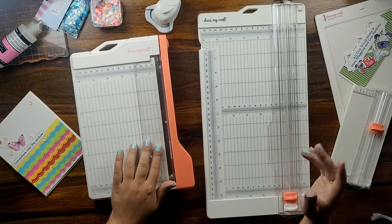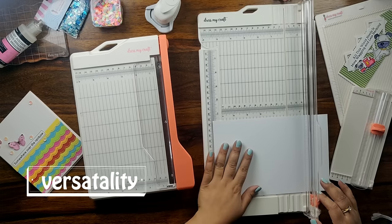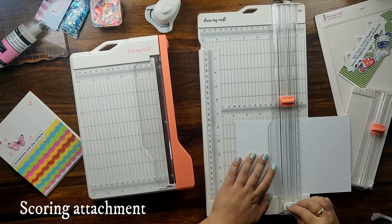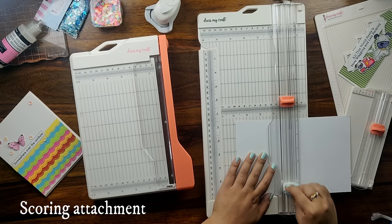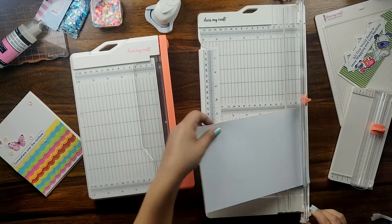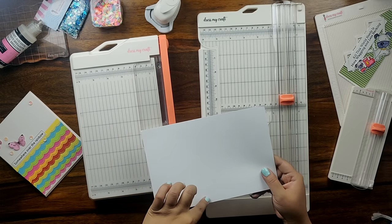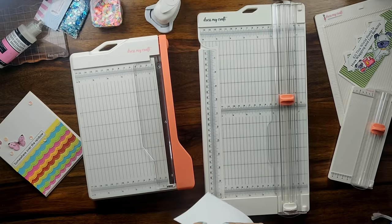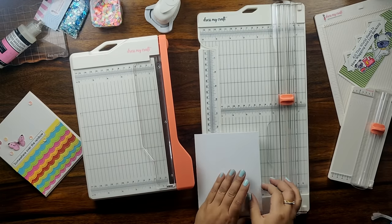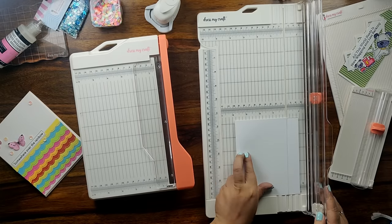The next point of difference is versatility. The DressMyCraft standard paper trimmer is more versatile compared to the guillotine paper trimmer. The standard paper trimmer allows you to score as well as cut your paper. As you can see on screen, I have taken a piece of white cardstock which measures approximately 285 gsm. I have scored it right in the center with the help of my DressMyCraft standard paper trimmer, and I am folding it right in the center to make a base of my card.